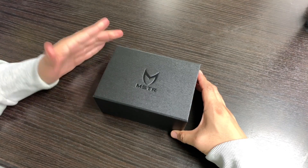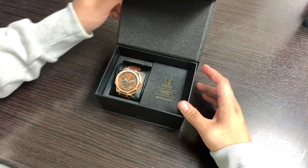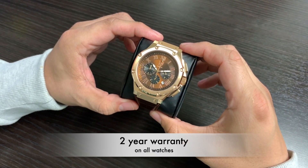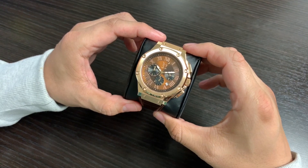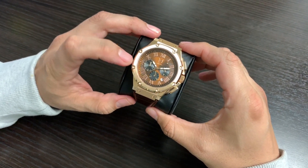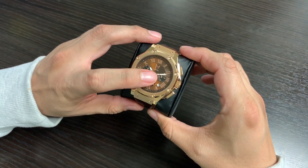Hey guys, thanks for tuning in. Today we'll be reviewing our rose gold brown Ambassador. First up, a reflective brown sunray dial — as you can see, it does have a reflective shine, black sub dials, matching rose gold Roman numerals, and glow-in-the-dark hands.